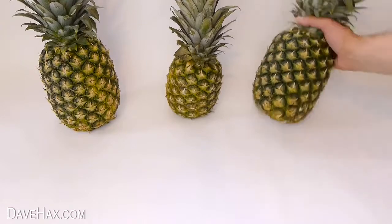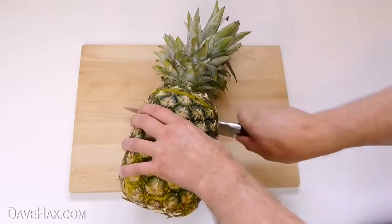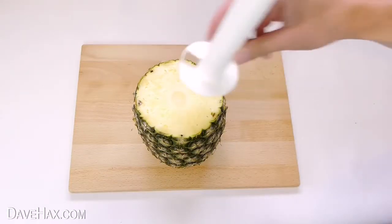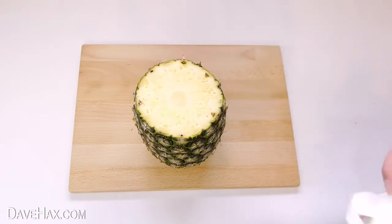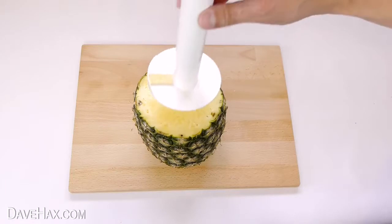To use it you need to take your pineapple and slice off the top. Then pick the right sized slicing tool for the diameter of your pineapple. This one's too small, and so's the middle one, so I'm going to use the largest one.